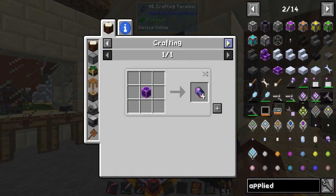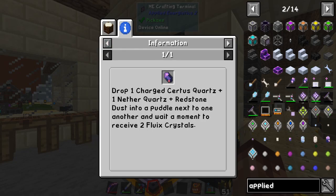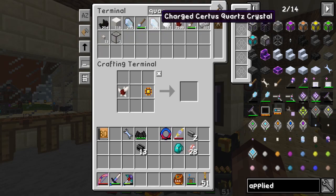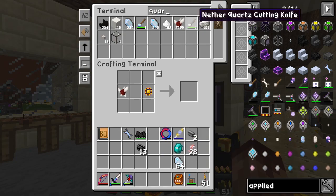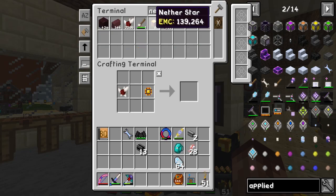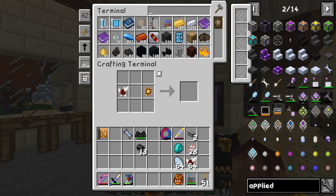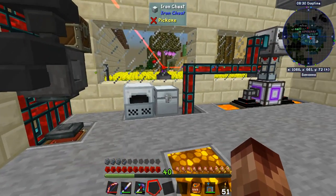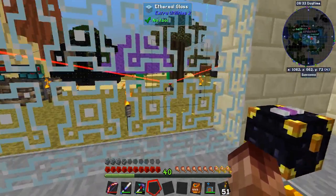I ran out of the flux — one charged quartz, one nether quartz, and one red sand. I probably was already up there on those. You know what? I got rid of my wallet, didn't I.